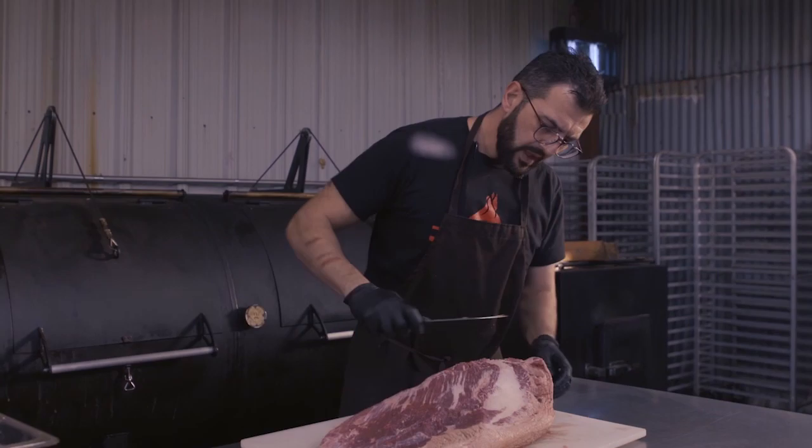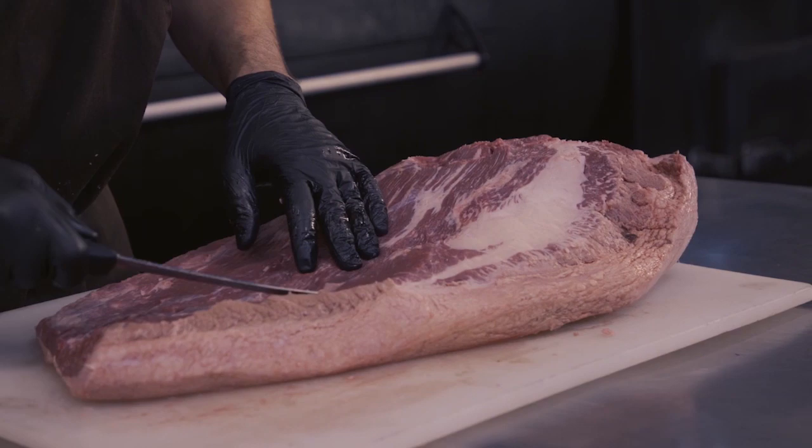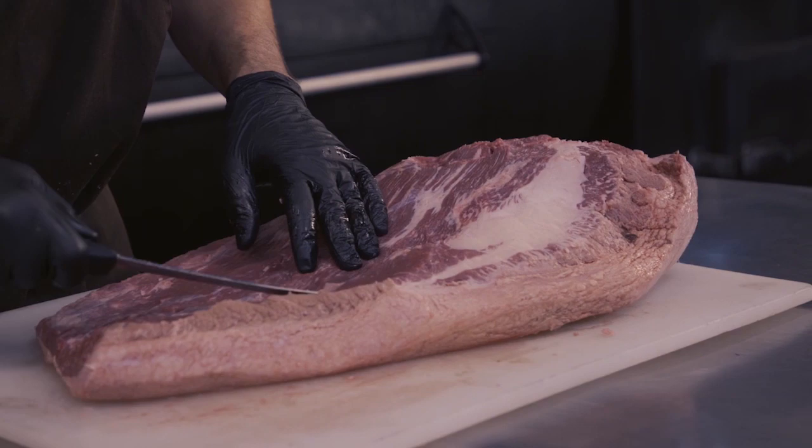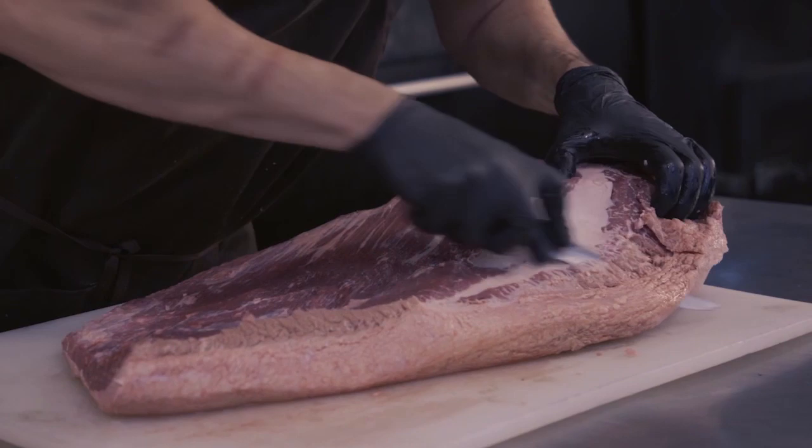Now this side, as you can see, has a different color — it seems like it's cooked. When they slaughter the animal and after they cut the brisket, they cannot sort of pasteurize it, and this kind of meat seems like it's cooked. So since it's already cooked, we're gonna trim it off. That's it.